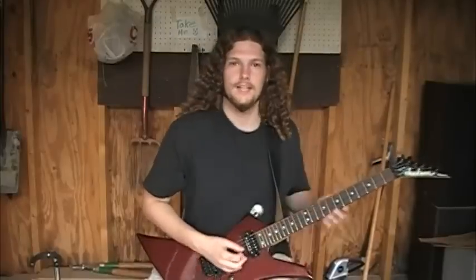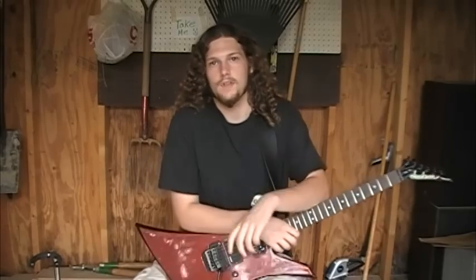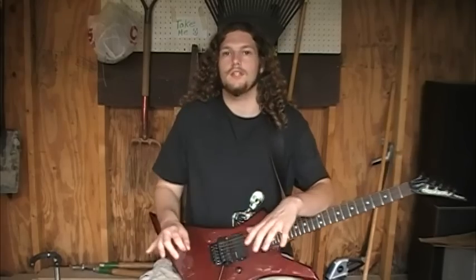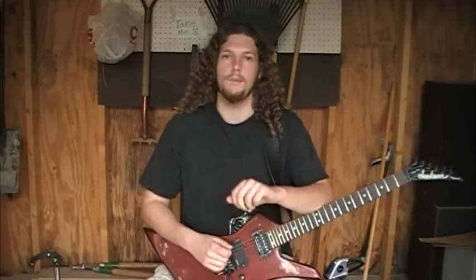Hello, YouTube. Duncan Ryan coming to you again today for Guitar Shed Videos. Thank you for watching. Today what we're going to cover is a technique that is used in many different areas of music — from blues and jazz, even to the very heaviest genres of metal and even in some country guitar. So it's fairly ubiquitous, and that is palm muting.